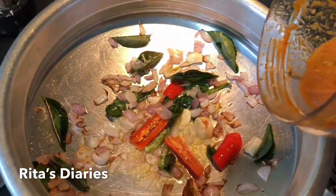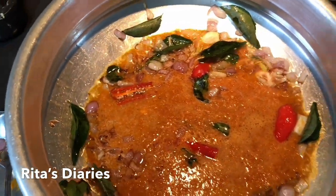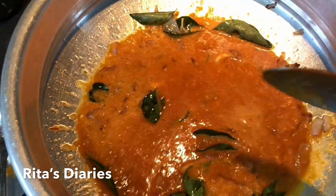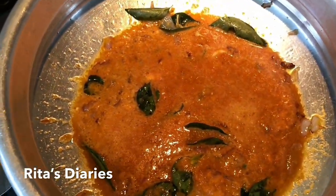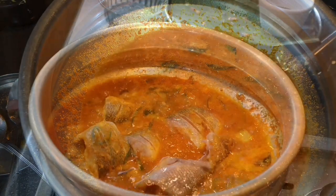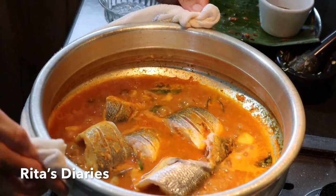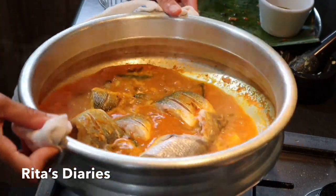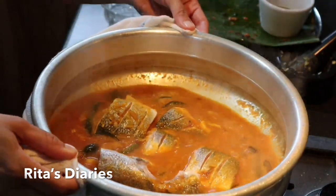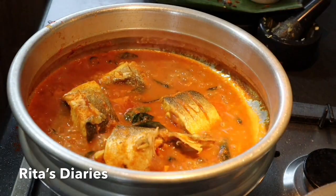Now I am adding the masala paste which I fried earlier to these fried onions. Stir it properly in between. I'm also adding some salt and a little tamarind juice. After that I added the fish pieces and let it cook for 5–10 minutes. Seabass is a very soft fish — it won't take much time to get cooked.